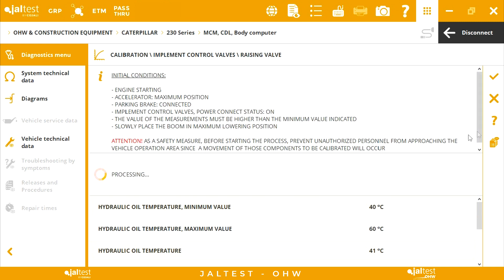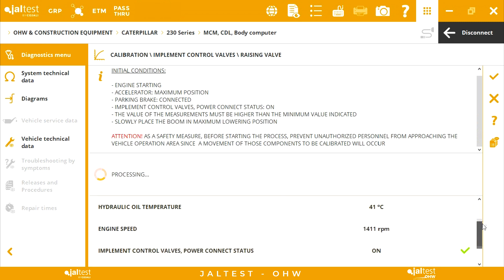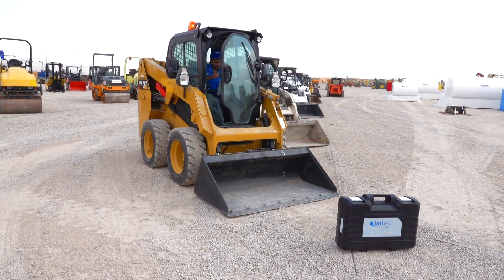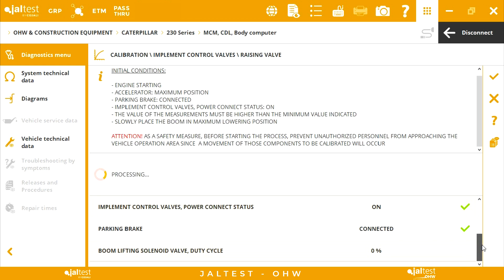We need to crank the engine, push the throttle to the maximum position during the process, connect the parking brake, and also we need to have the oil of the hydraulics at service temperature above 40 degrees.